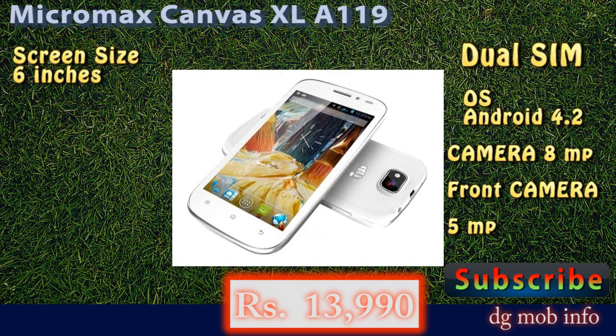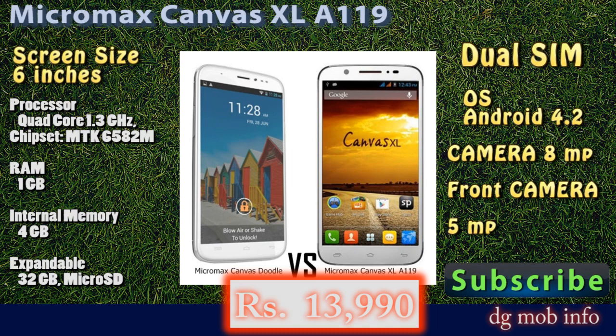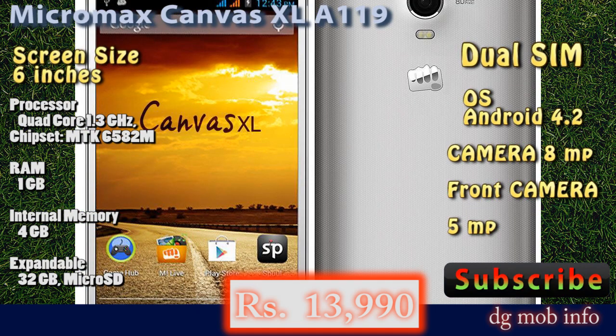This is Micromax Canvas XL A119, with a price of around Rs. 14,000. You can also subscribe for more information about new launch phones.